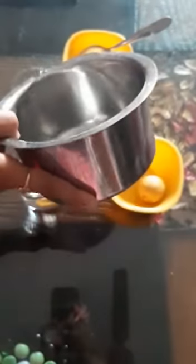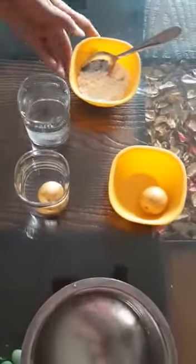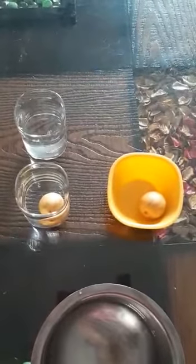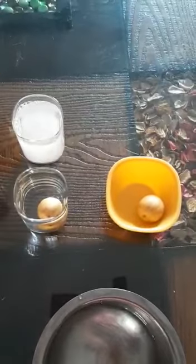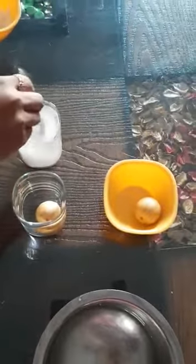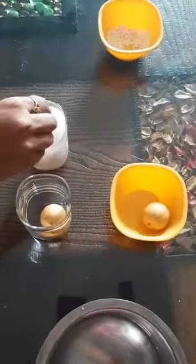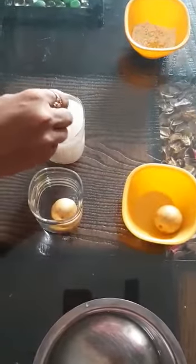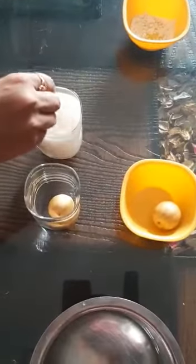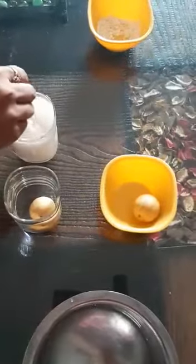I will again put water in another glass and I will make it salty water by putting salt in it. Stir it with a spoon so that the salt is fully dissolved in water. It is fully soluble.